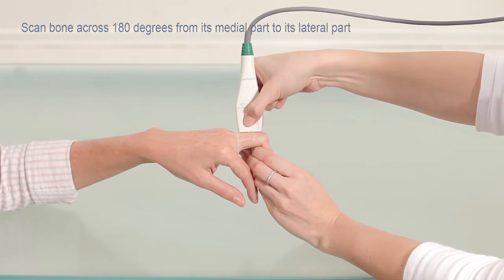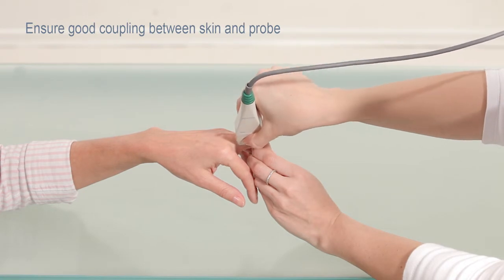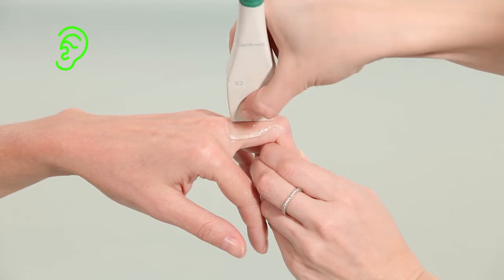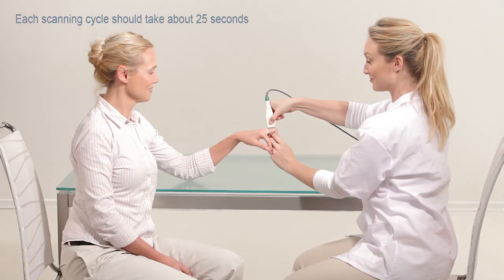Scan the bone across 180 degrees from its medial part to its lateral part. Ensure good coupling between the skin and probe at all times. A beeping sound confirms that you are measuring correctly. Each scanning cycle should take about 25 seconds.